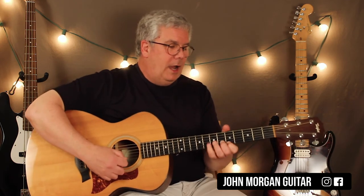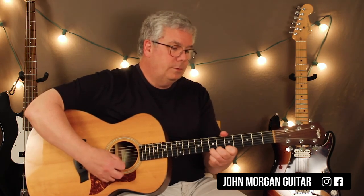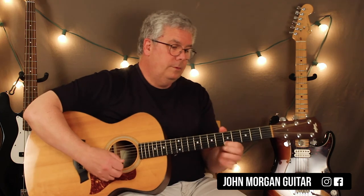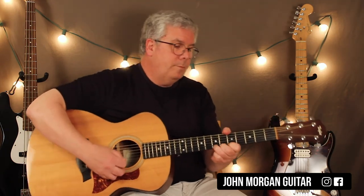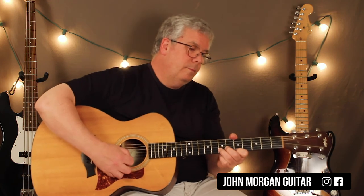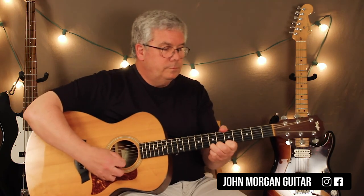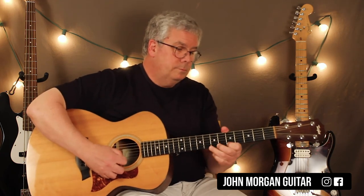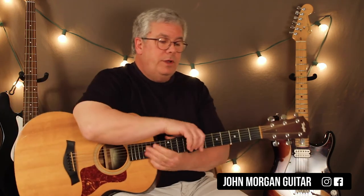Alright, let me play that part one more time — I'll play the whole little solo now. And that's it — 'It Never Rains in Southern California.' If you have any questions, comments down below. Thanks for watching. Please subscribe and play more guitar.